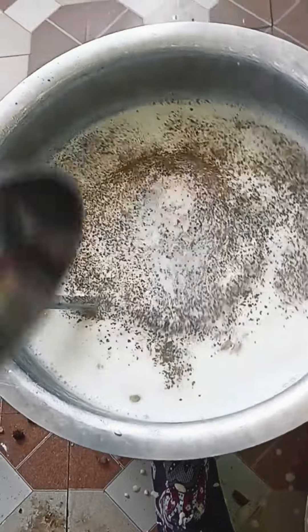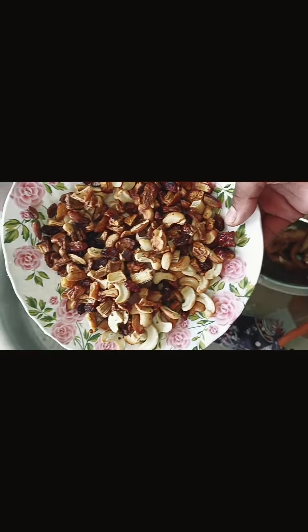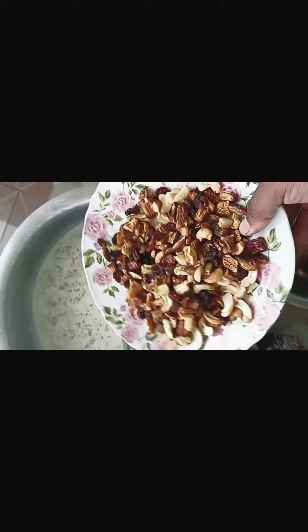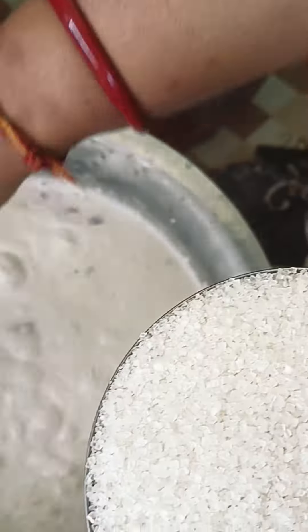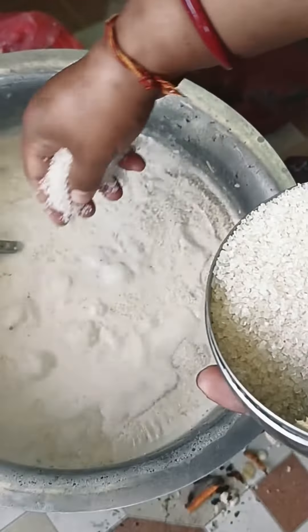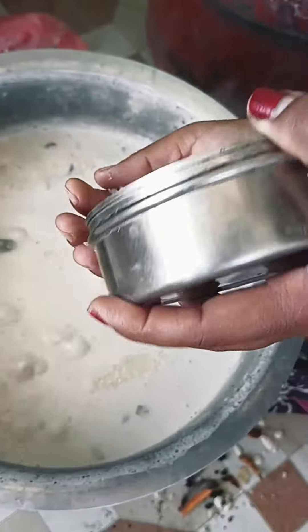I'll put my salad in the middle and add green rice in the pan. I'll put the milk, put the swirls, and put the sesame sauce on. I'll pour it in, then put it in the water and add all the rice.